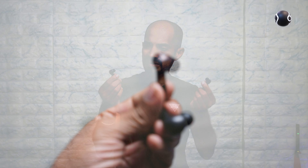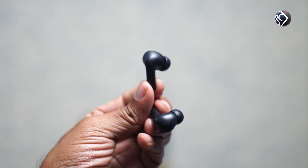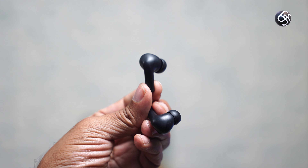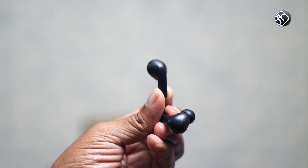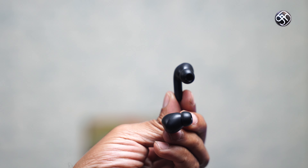The fitting is perfect. Each earbud is very light, at about 3.6 grams. The charging case weighs about 40 grams, making this a very lightweight product overall.